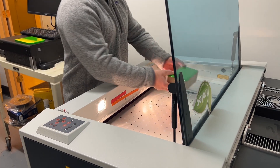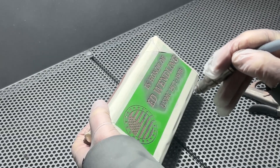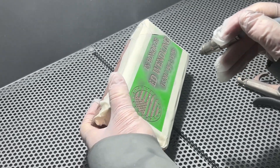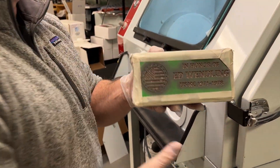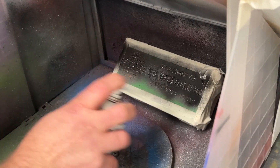Laser Thick is ideal for engraving bricks, a notoriously rough and porous surface. With Laser Thick, the stencil holds strong and doesn't lift, even on this uneven texture. After sandblasting, you can see just how deep we were able to carve into the brick. That's the power of this film. Leave as is or add color before removing the mask.